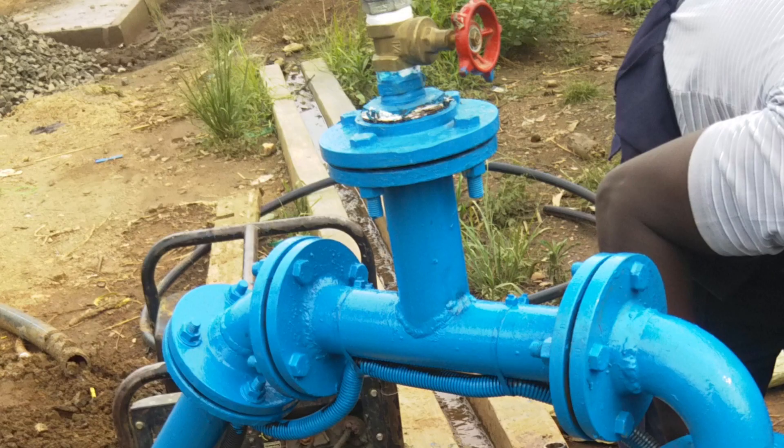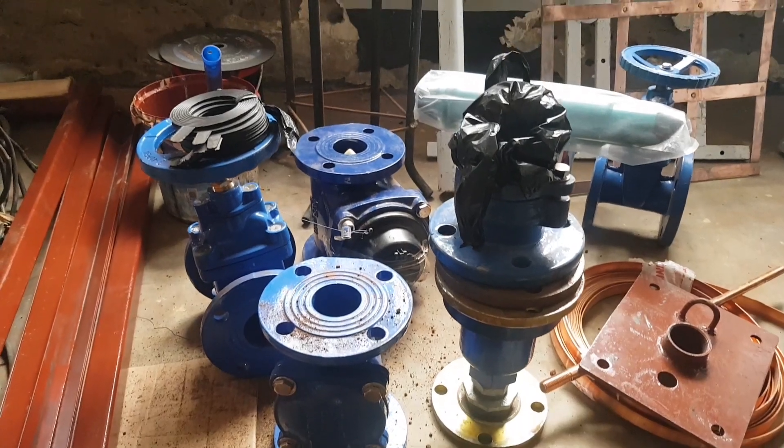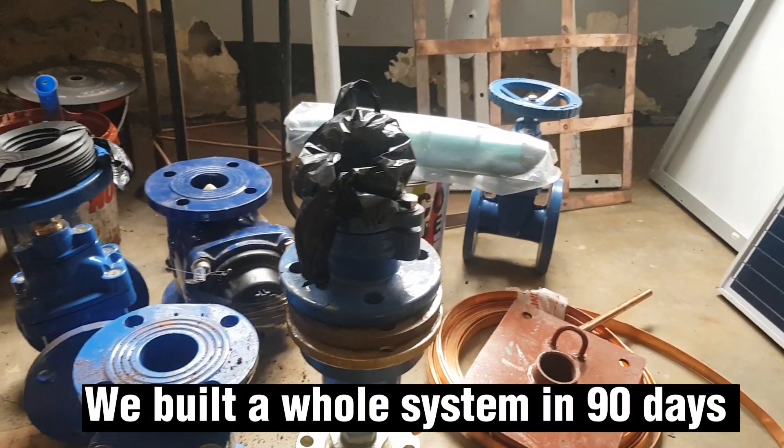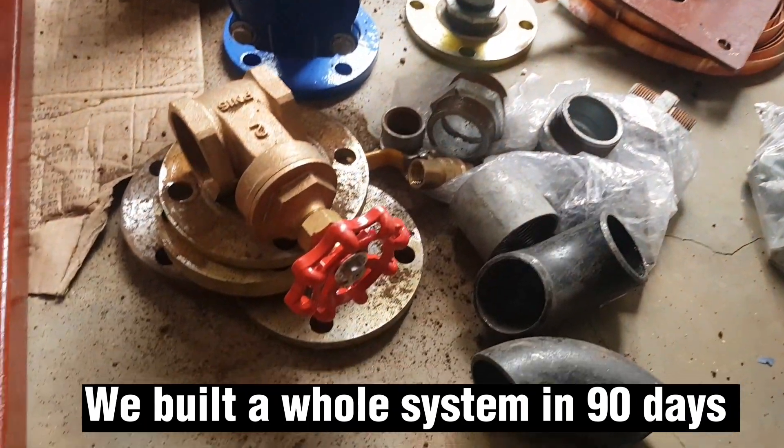This system has the lowest maintenance costs in the long run, and the supply of water is reliable 24-7 throughout the year. I'm going to share with you how we built the whole system in a period of 90 days.